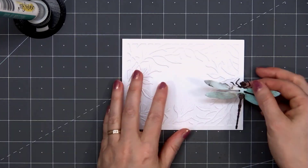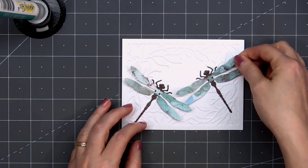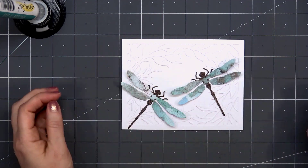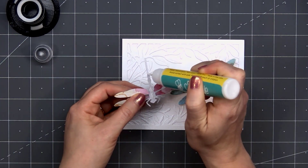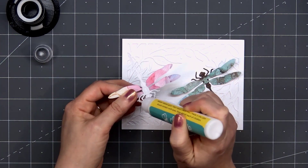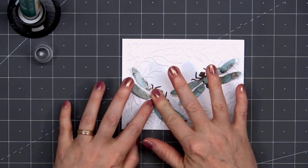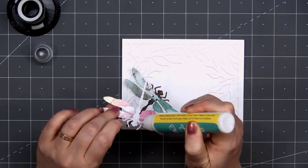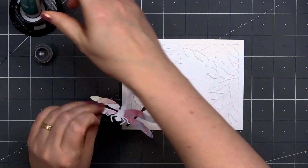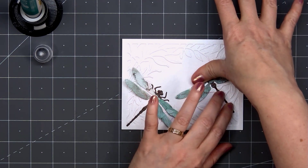Using that same patterned paper, I did cut out a second dragonfly. Now I'll attach both of them to my card, putting one in the lower left-hand corner and one more on the right side. I like to bend the wings up just slightly so it adds some dimension. When I adhere them to the card, I'm only putting liquid adhesive on the body. Even if you're mailing the card, those wings will lay down nice and flat and fit inside the envelope, but they'll still have that little bit of dimension since they're not attached to the card.